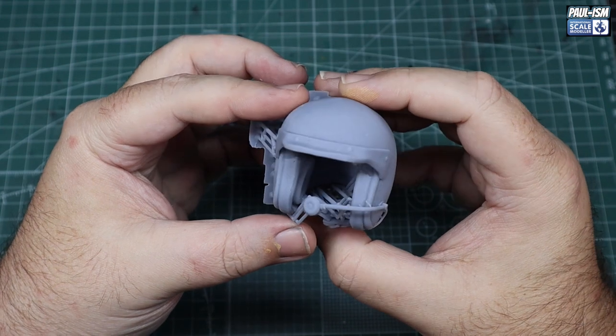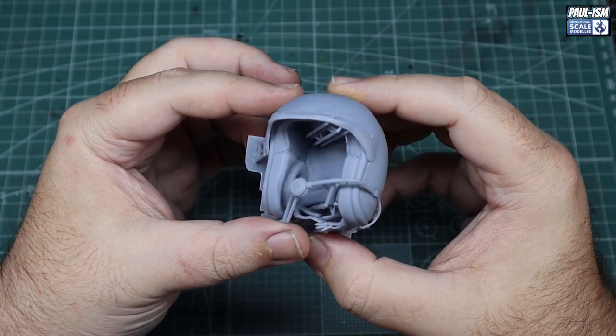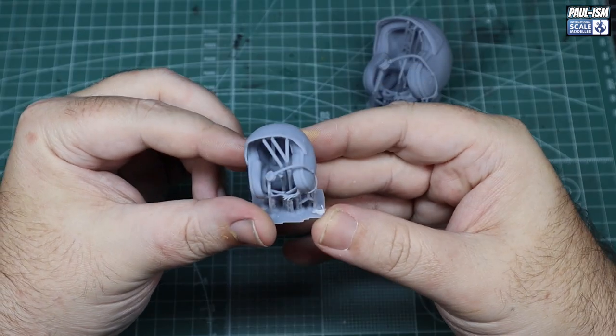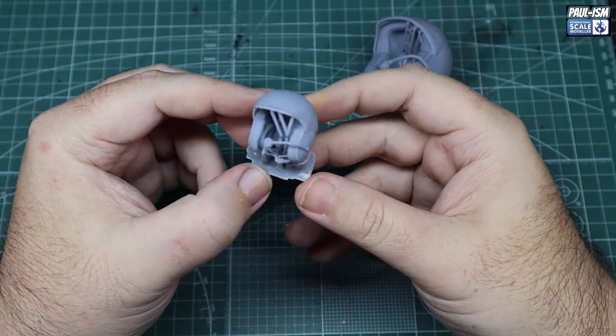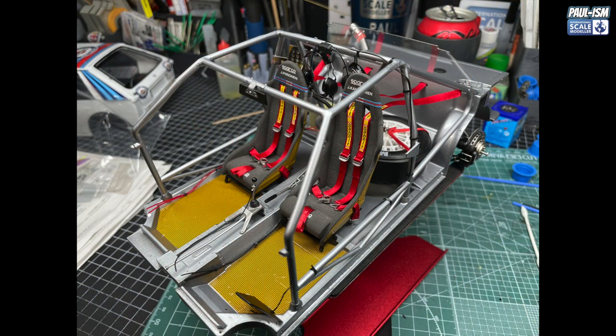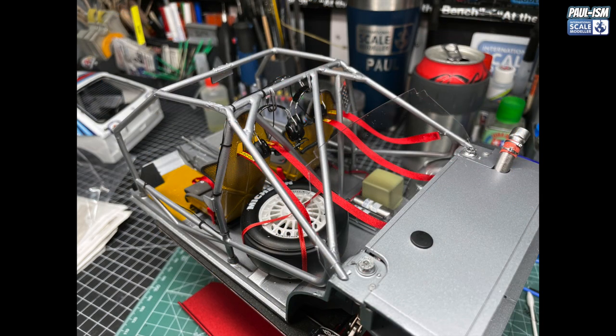Luke Ward at Scalmoto printed up these helmets for me some time back. I've got a larger scale — we reckon it's about 8th scale — and the smaller 12th scale. The 12th scale is going to go in the car and the 8th scale is going to go next to it. Luke also printed me the headsets and the mixer that we put inside the car in a previous episode. They look great, added a nice bit of detail. So, the idea is we have helmets in the car over on the seat or on the floor, headsets are in there, and then the larger helmet will do the display piece we put next to the car.